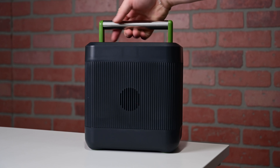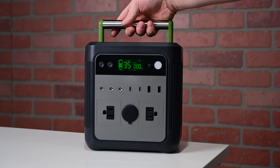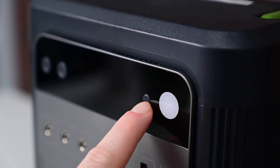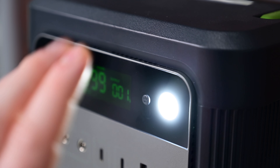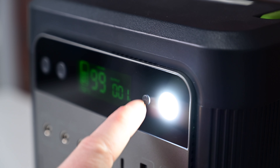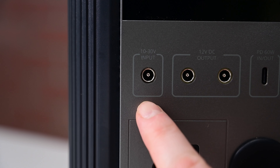It is small and compact and even has an easily totable handle right on top. If we get a little bit closer to check out the ports, of which 9 outputs can be used at once, on the top right-hand corner we have an LED flashlight, which is hugely beneficial should the power go out or you're taking this with you camping or in your car.